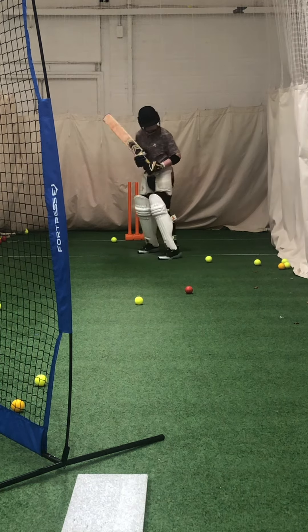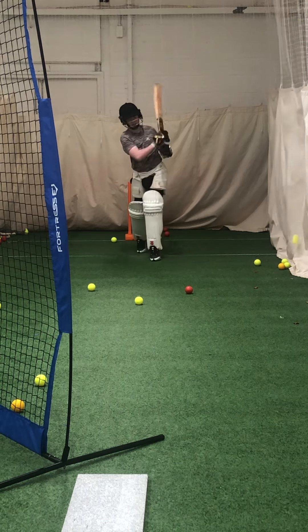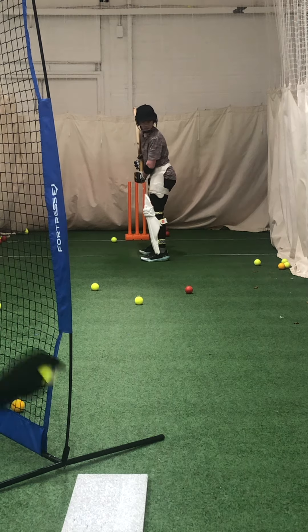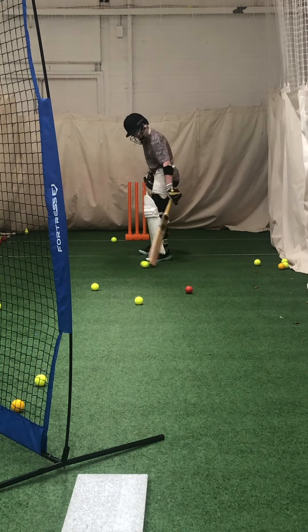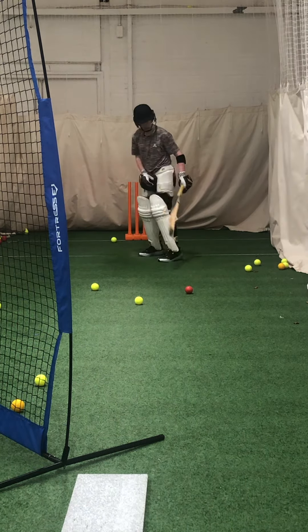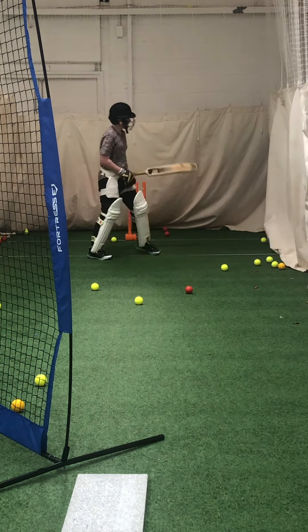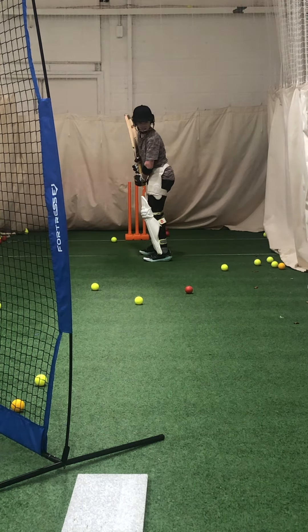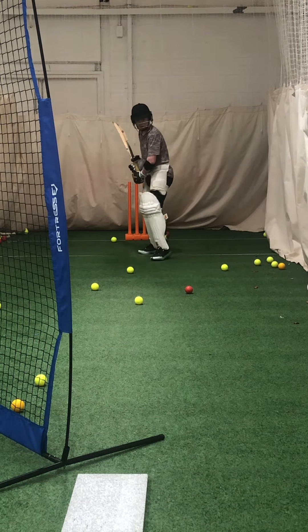Good job, now you got it. Good job. Great shot, great shot, Mace. Clap those up.